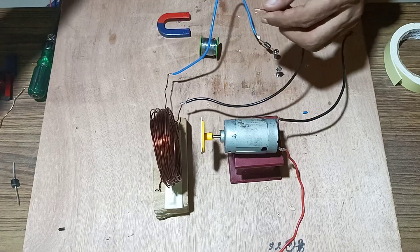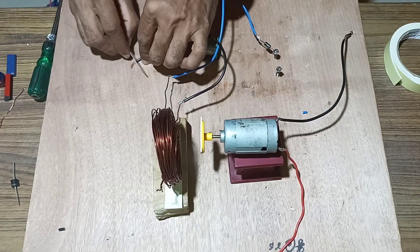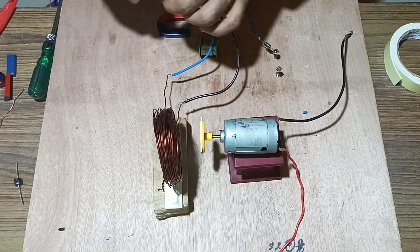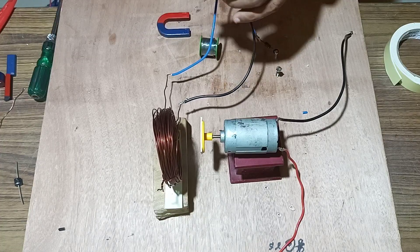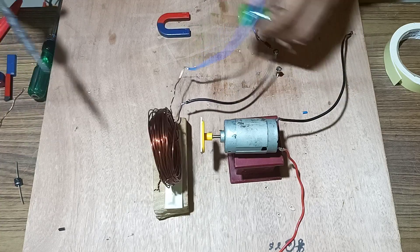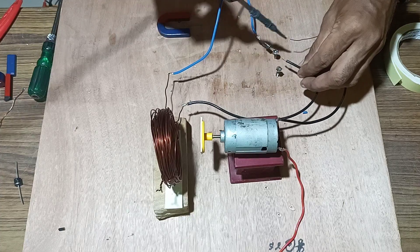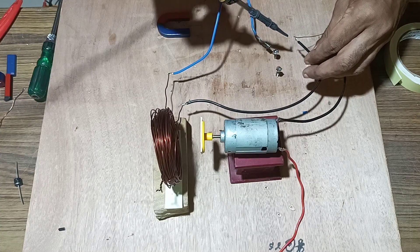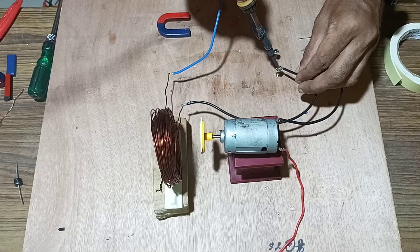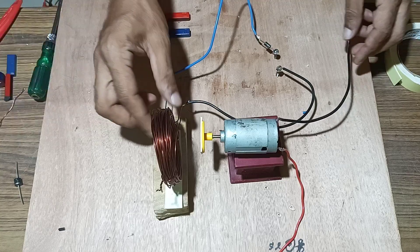Remove the insulation of the wire so that proper soldering is done without dry soldering. Once the insulation has been removed, both the terminals are soldered.